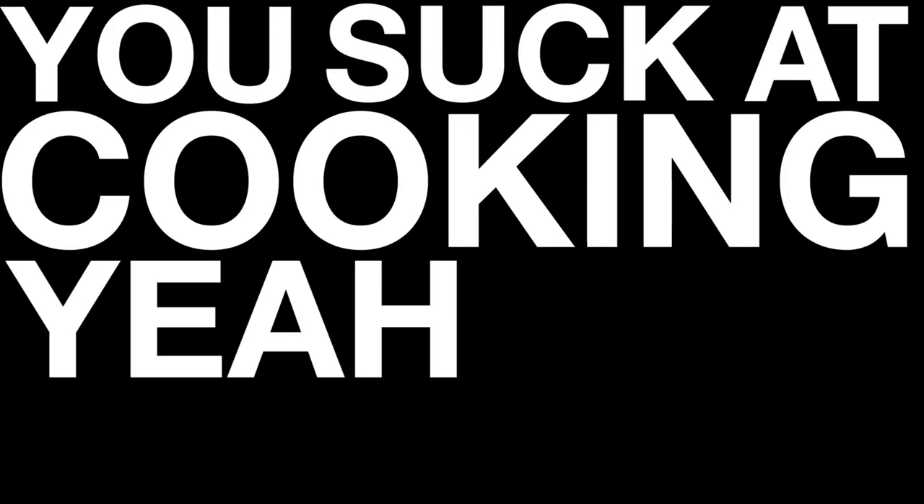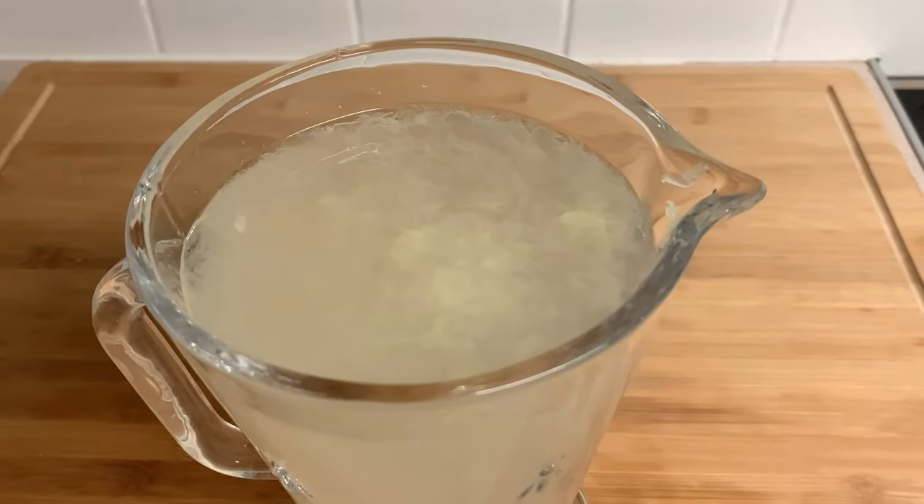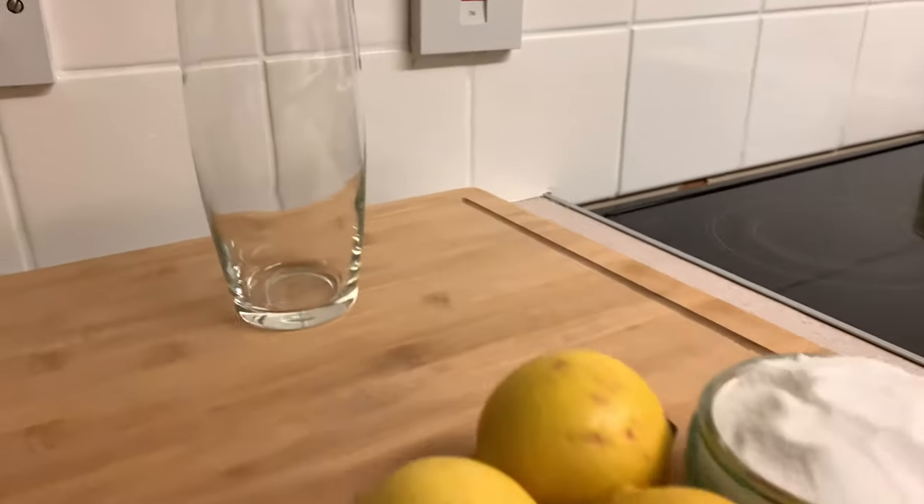You suck at cooking, yeah you totally suck. Refreshing lemonade only needs three ingredients: a pitcher, a glass, and the other ingredients to make lemonade.